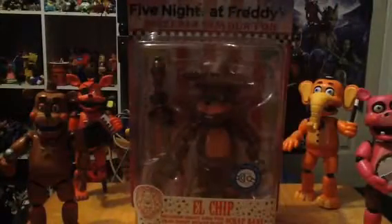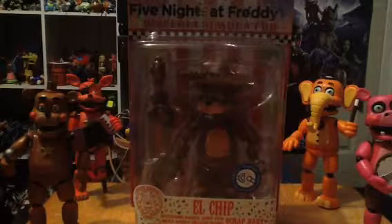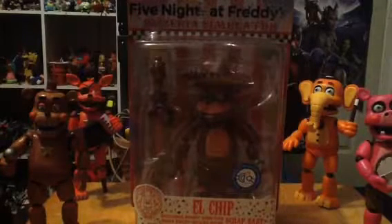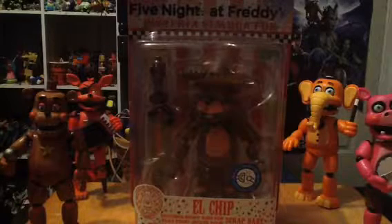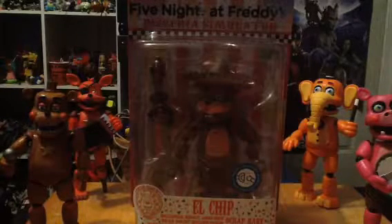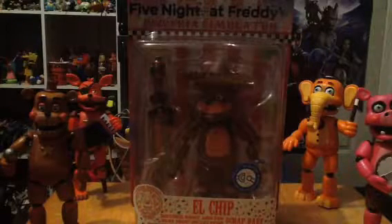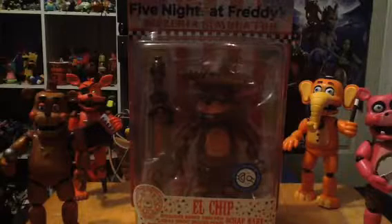Now before we open up — this is one of the last figures. There was a rumor that Funko had planned a next wave. There was also a variant of the other figures. There was one figure I think is a Walmart exclusive — I think its name is Lefty, the animatronic bear.